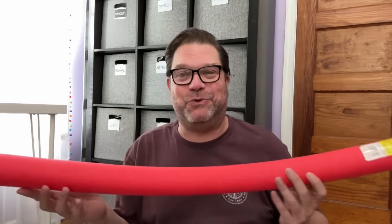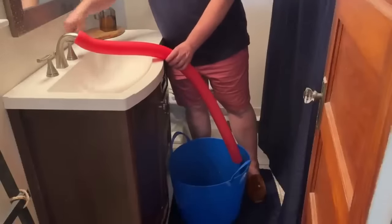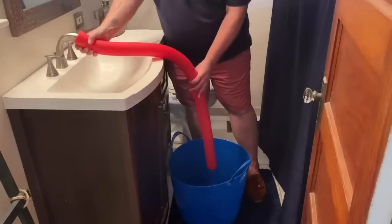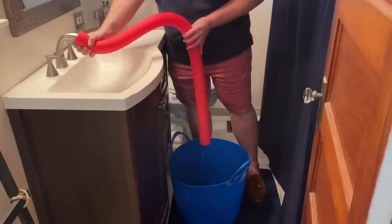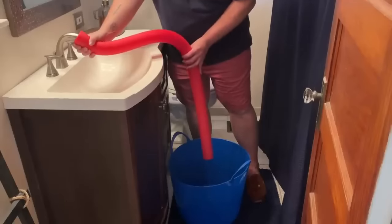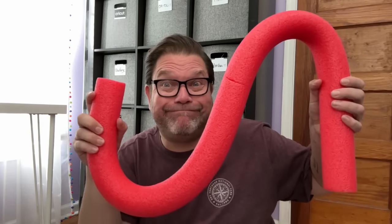This next hack is from Sarah Jane over at Chic on the Cheap. You take one of these pool noodles and put it under the faucet of your sink to redirect the water into a bucket below. It's an easy way to avoid lifting a heavy bucket or to fill a larger bucket at a smaller bathroom sink — especially handy if you have a half bath without a tub or shower on the first floor.